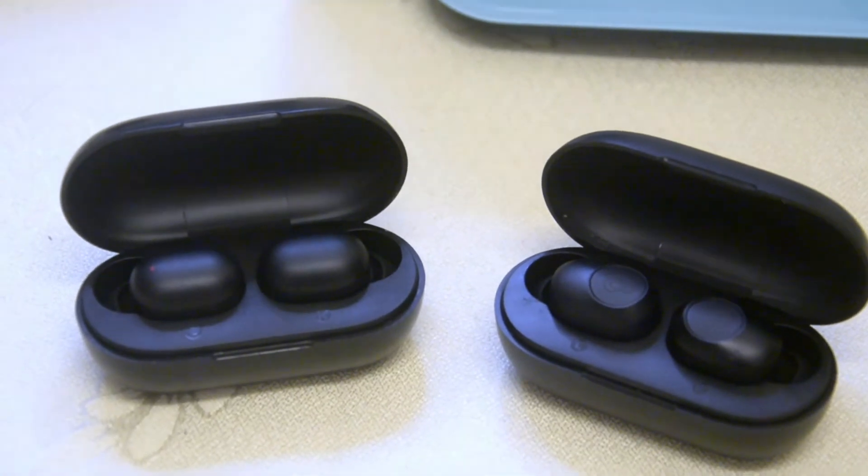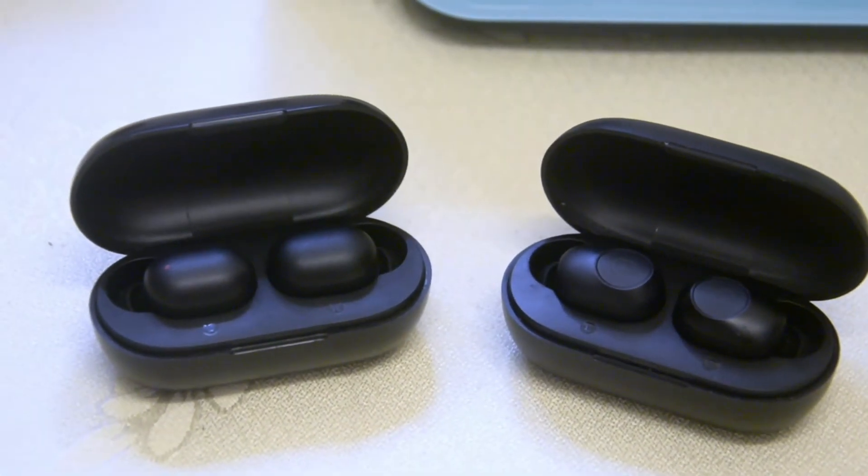Welcome back to my channel. Today I'm making this video especially for our viewers. A viewer has a special concern — they lost the battery case of the Haylou GT1, and the question is: can we use the GT1 earbuds charged in the battery case of the Haylou GT2S? I'm a graduate electronics engineer and today I'm going to explain why we can do this.